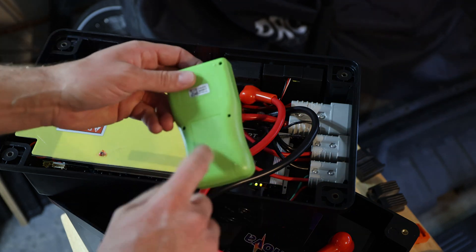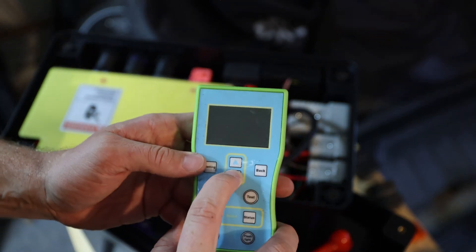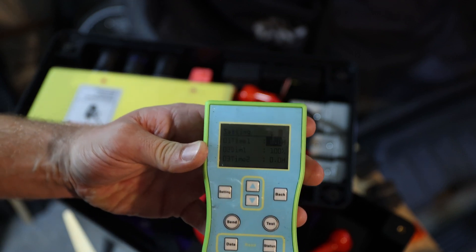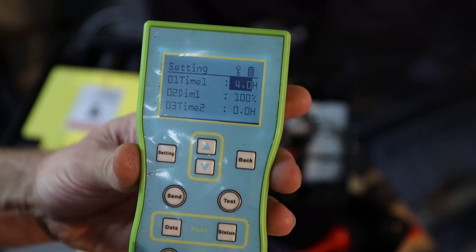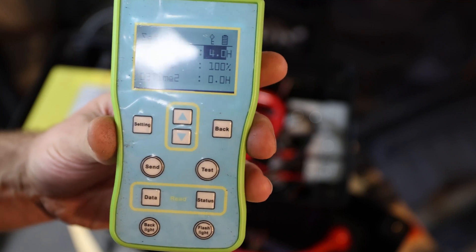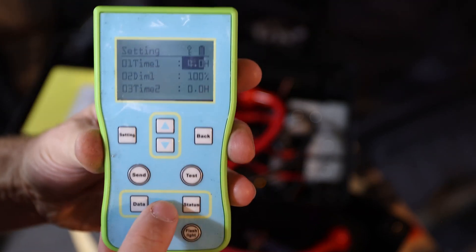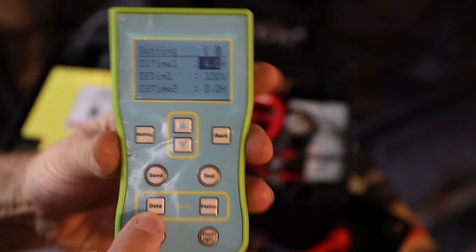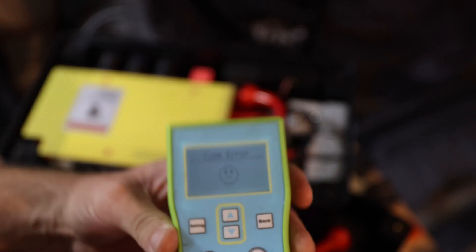Now we need our device — make sure the batteries are in it. Press any button to get it started and it turns on. Try to use the backlight so you can read it. What you need to do is point it towards the MPPT charger — between this infrared sensor and this one. So first, you can see there are a bunch of buttons. Please read the manual if you want to change more settings. We want to read everything first, so hit the backlight and push read. Now you see it says data status — go to read data. If it shows a comms error, you need to point towards it and press again.